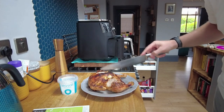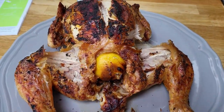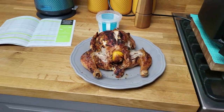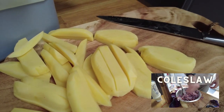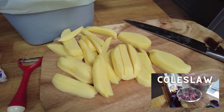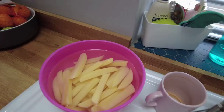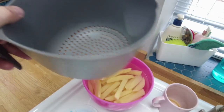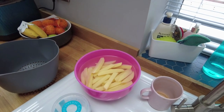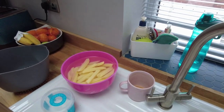I'll let that rest for 10 minutes while the chips cook. As a little added bonus, I chopped up some potatoes, soaking them in water for about half an hour to remove the starch. Then I'll put them into the air fryer. We're having chicken, homemade chips, and some coleslaw. I'll rinse off the chips in a colander, add a little bit of sunflower oil, and then halfway through cooking I'll add a bit of salt, pepper, and garlic powder so it doesn't burn.